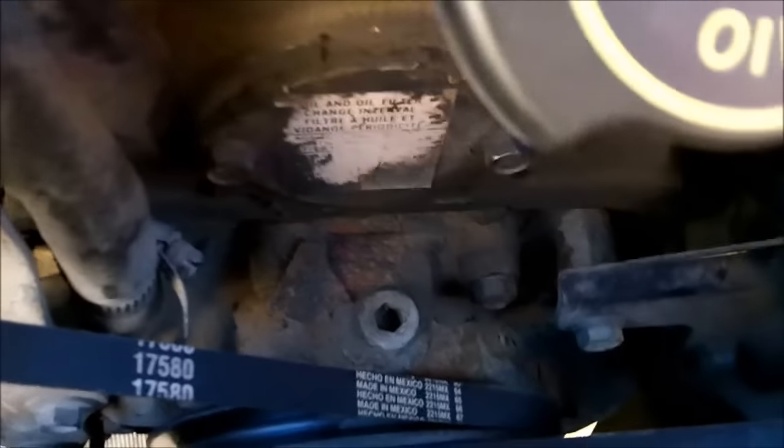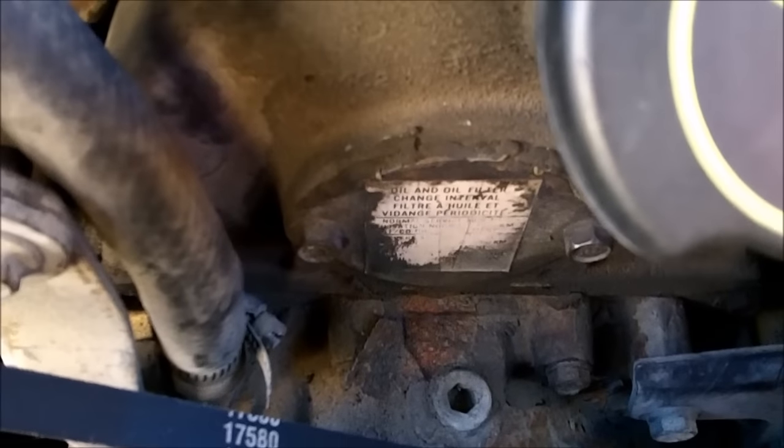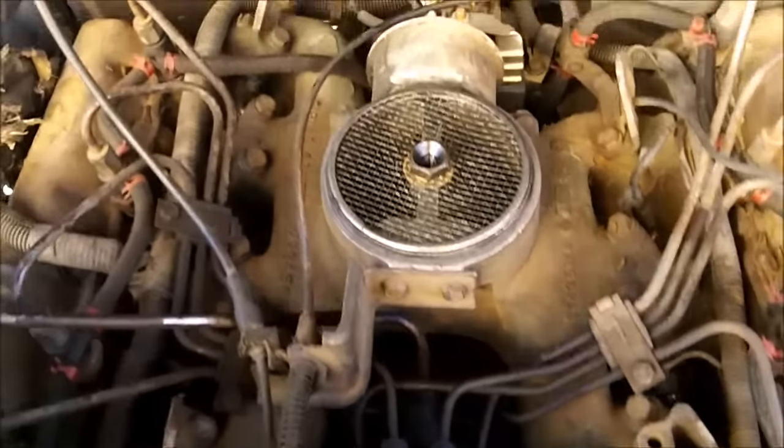To get to the pump bolts and hold on to the gear, you just pull off this timing cover right here, pull off the three bolts inside, and the pump and everything just slides out like this and comes out.